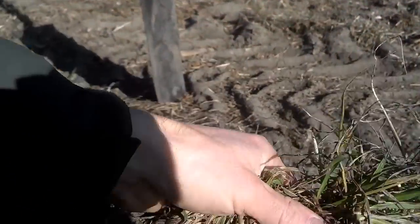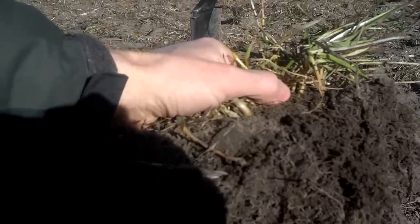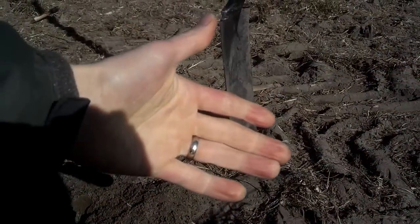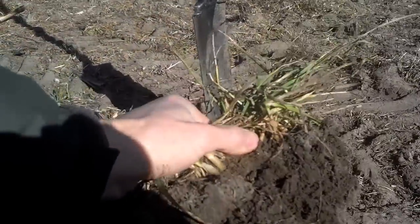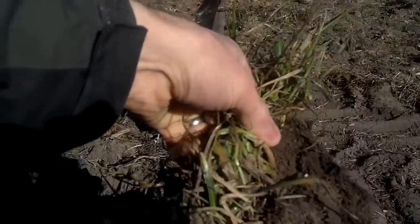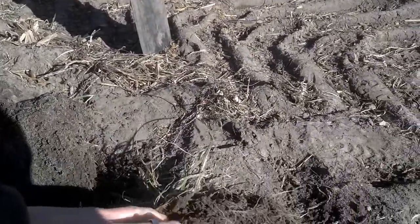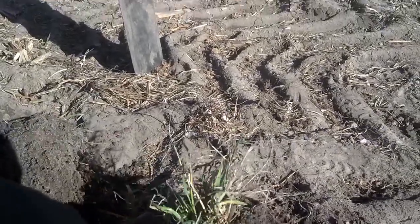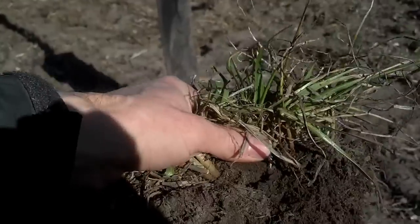What this grower is accomplishing with this is mimicking — if you've ever plowed up or disced in an old fence row, when's your best yield? It's the first couple years after that one spot. This cover crop, annual ryegrass, mimics that fence row effect by having this massive root that is feeding your biology, working for you all late fall, early spring, and even midwinter.